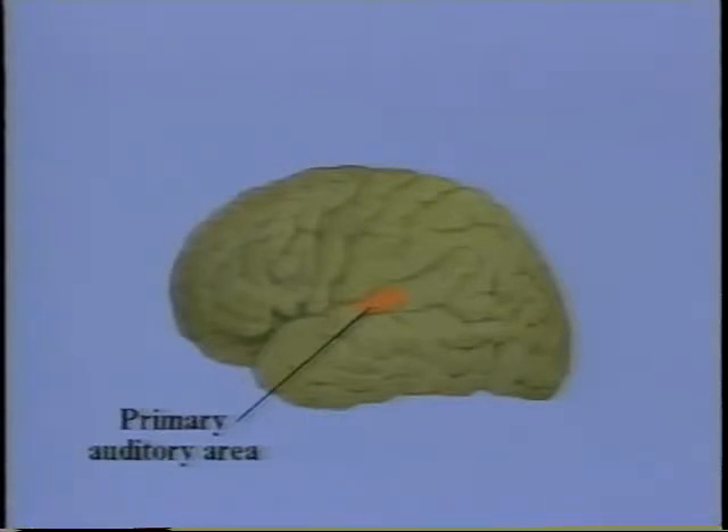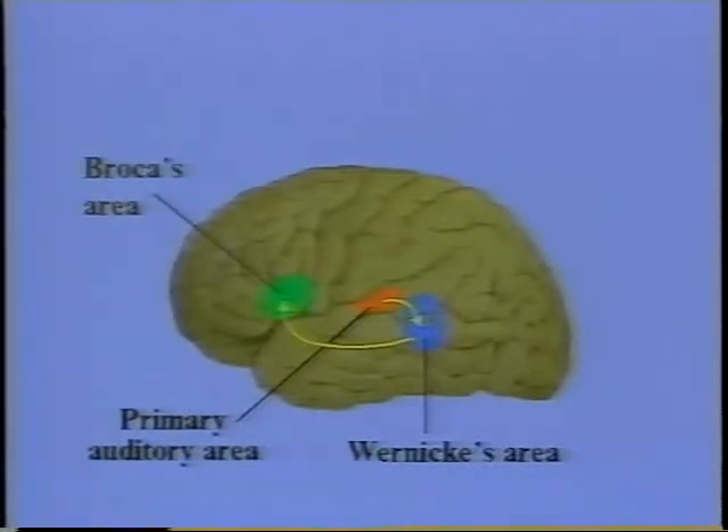We also know from brain studies that there are specialised areas of the brain responsible for language processing. The primary auditory area receives a signal from the ear and transmits it via nerve fibres to Wernicke's area in the left temporal lobe, which is related to understanding of language. This is then transmitted to Broca's area on the left-hand side.